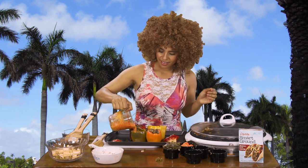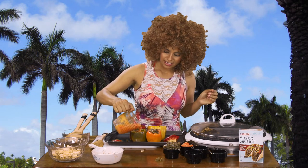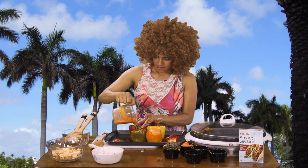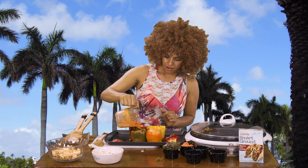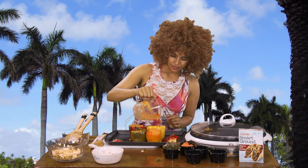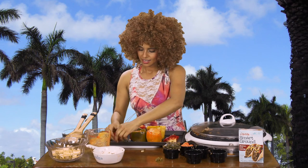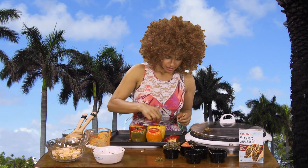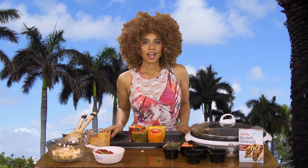Now we're going to take our sauce and pour it right on top, making sure it gets nice and even throughout the whole pepper. Voila! And as a garnish we're going to add a slice of tomato right over the top. Now we're ready to put it in the oven. I've already preheated the oven at 450 and you're going to leave them in there for about 15 to 20 minutes.